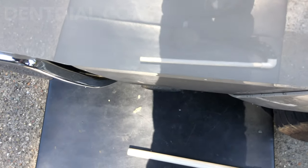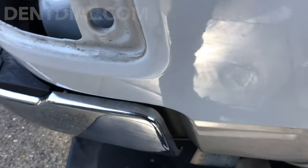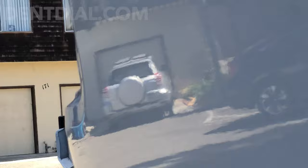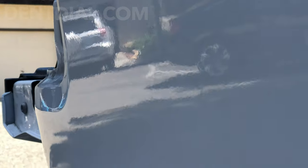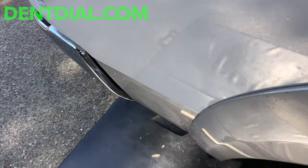All done with this repair. It came out beautiful — it's pretty easy. It's a little crease. The main thing is lining up with reflections in the distance, especially straight ones. Cameras pick up everything. It came out great.